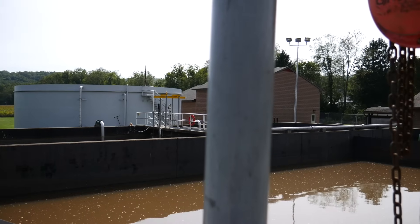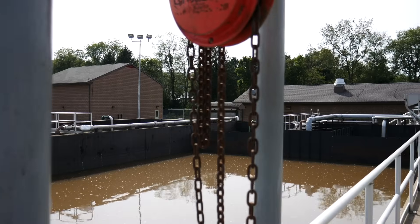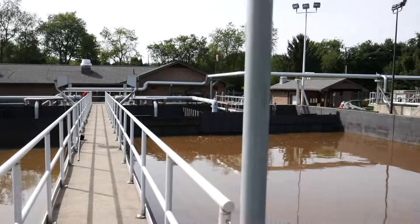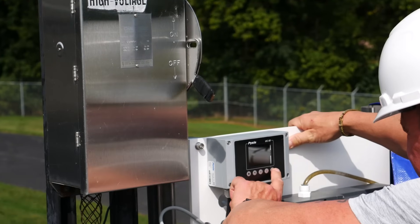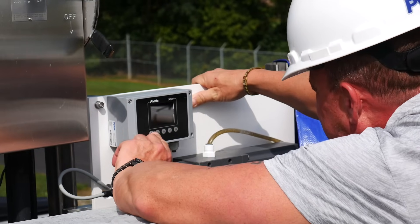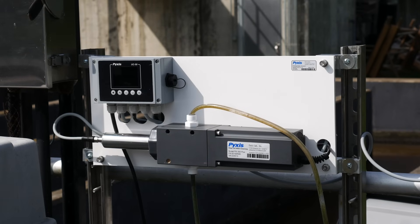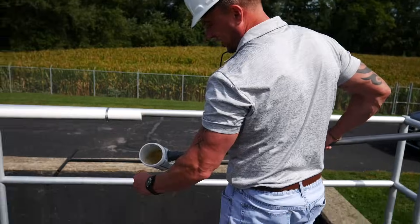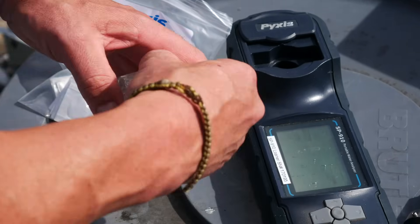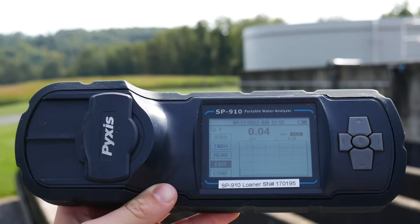It's a tertiary water treatment plant and the application here in particular is utilizing the new OxyPanel for industrial application, where we're monitoring the free residual chlorine value as well as the pH value. The goal is to see nothing — this monitor is installed downstream of sulfite addition for dechlorination, and because it's a direct discharge application, the facility is permitted to have zero chlorine in the final effluent.